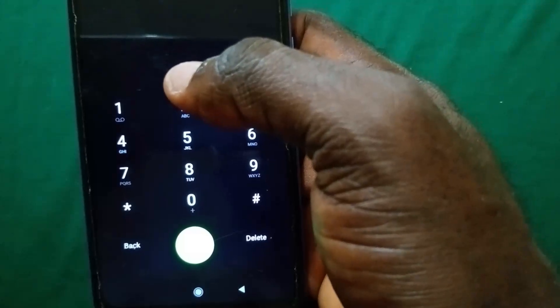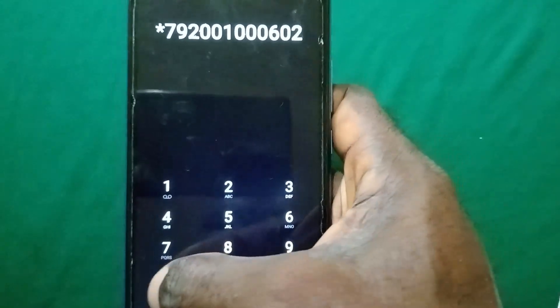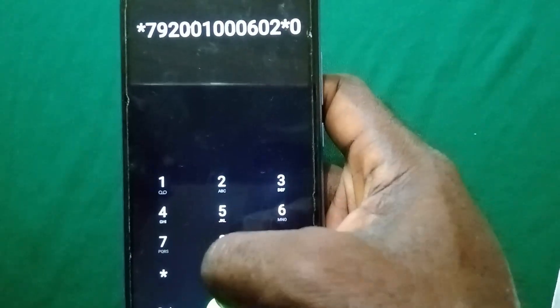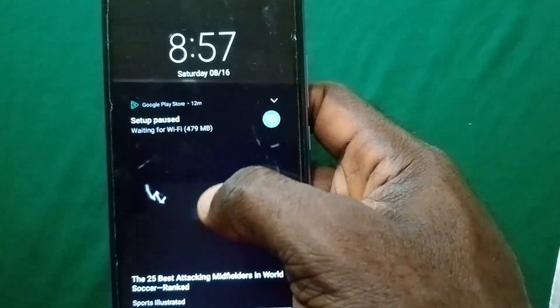Now if you've watched my video before you don't need to wait for any particular time — just go ahead and dial that same code: star 7 9 2, followed by a long string of zeros.